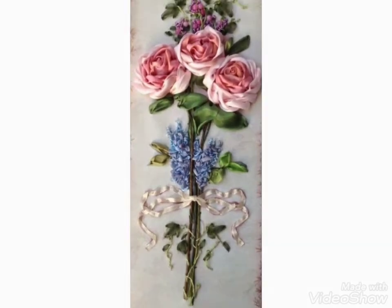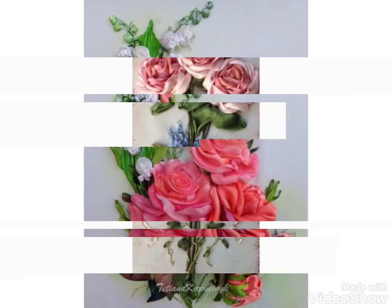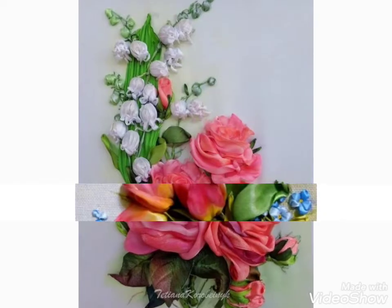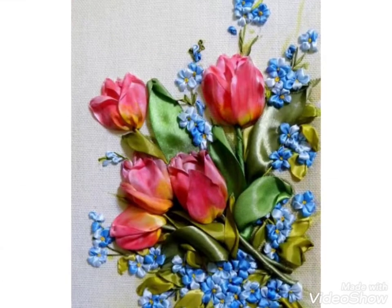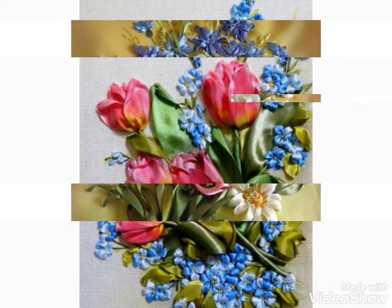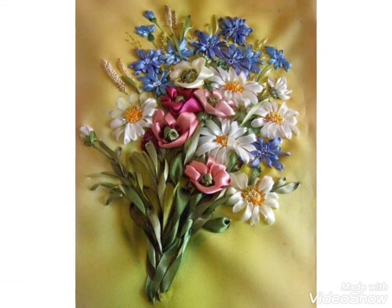Hi friends, welcome back to my YouTube channel Vintage Antibodies. The video I have got for you today is about silk ribbon embroidery designs with different colors. You can choose the silk ribbon embroidery designing — beautiful flowers are made with ribbons.